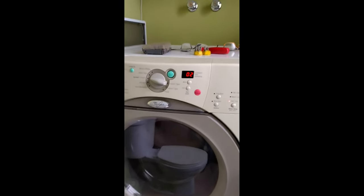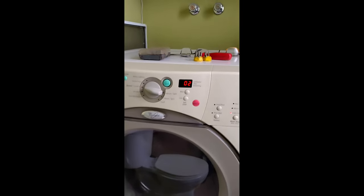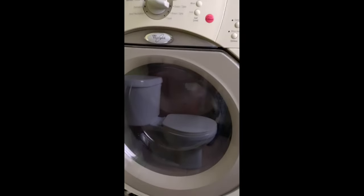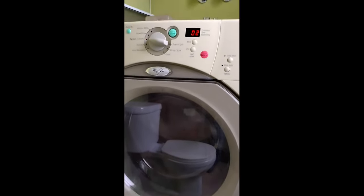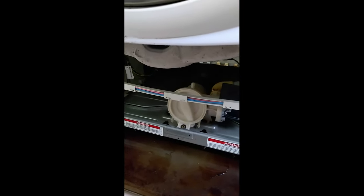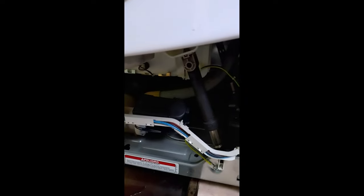Whirlpool Duet F02 code means the washer does not drain — it's full of water. I've checked the filter and it's clean, so that means I need to change the drain pump.